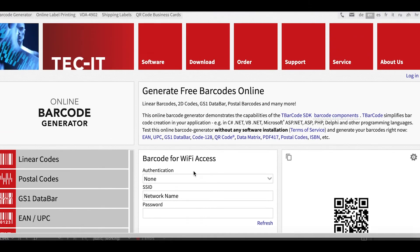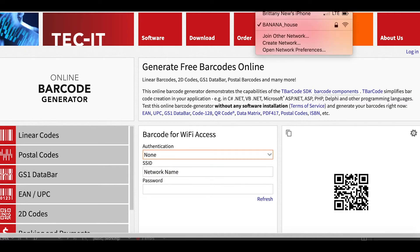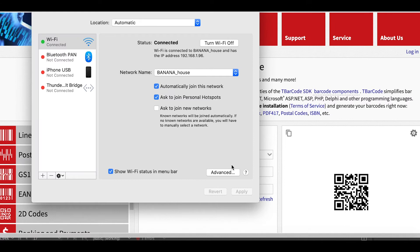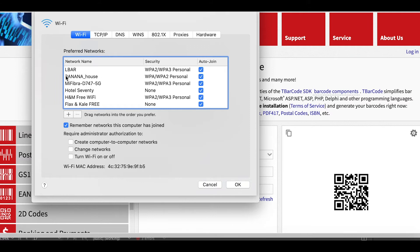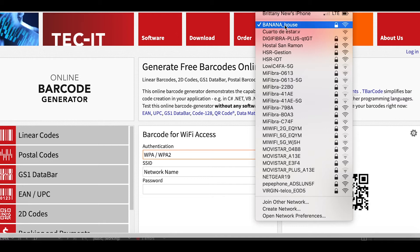First you'll need to know which of two categories your Wi-Fi is — WPA or WEP. To find out which one yours is, go to your Wi-Fi network preferences on your computer, then click 'Advanced.' Next to your Wi-Fi name, you might see a WPA status, which confirms you should select that option as opposed to WEP.